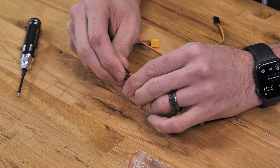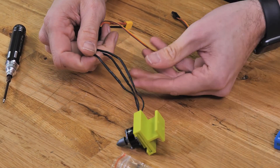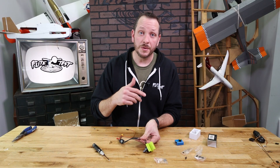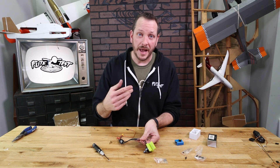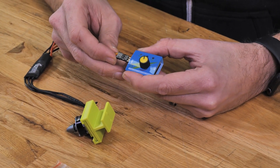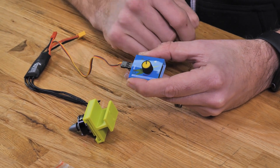Now that we have our motor installed, let's connect our ESC. With our ESC connected to the three leads on the motor, we do not need to worry about which order we put those three leads in. If we need to change the rotation of the motor, all we simply need to do is switch any two of the three leads and that will automatically make the motor spin the opposite direction.